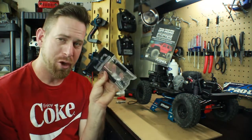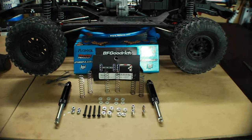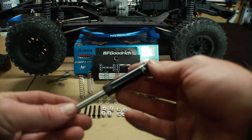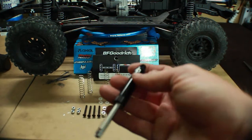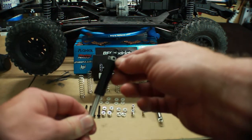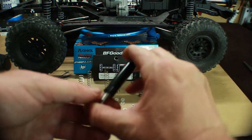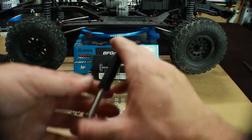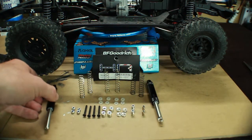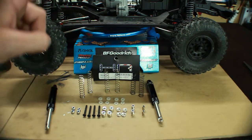So let's go ahead and get the bag open and talk about what's in here. Unpackaged, here's what you get: you get both shocks, and these are really nice shocks — they're actually all made of metal, which is a really nice feature. It's got the Hot Racing logo on it right there.